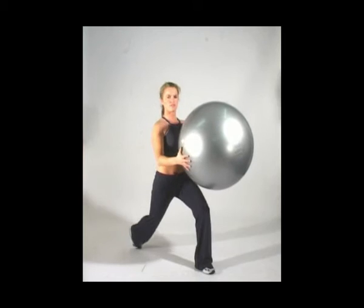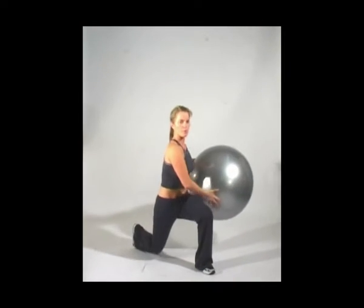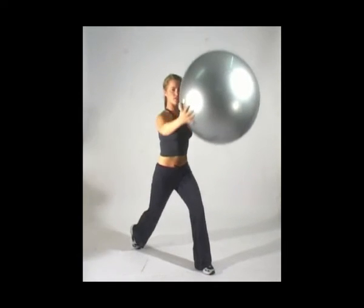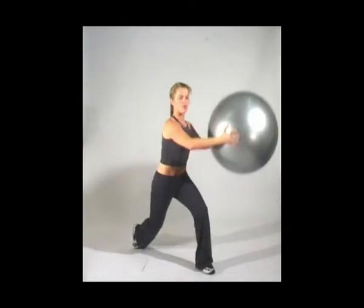Grab hold of the ball in front of you, bend the knee down, and as you come up swing up to the left side, then swing around to the right side. Take it down, swing up; take it down, swing up to the opposite side — down, up, opposite, down, up, opposite.